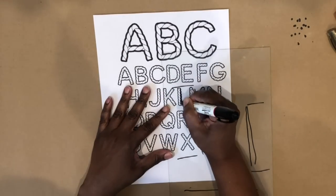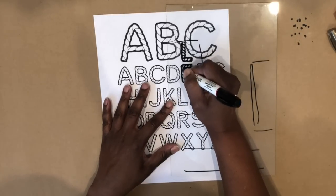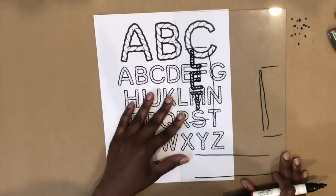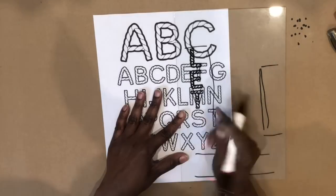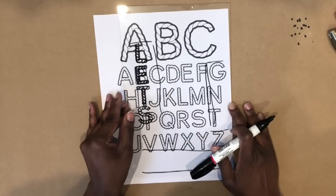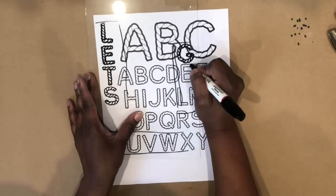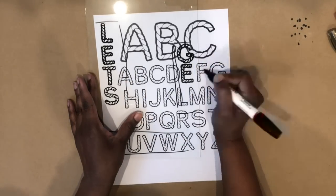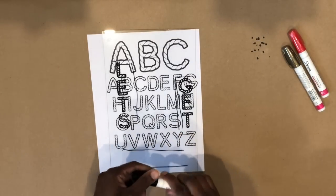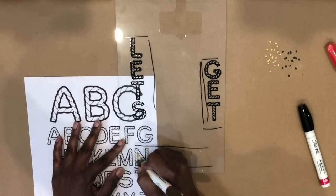Now that that's done, I'm going to use the oil paint Sharpie markers to trace over the letters. If you can guess what I'm going to spell out, drop a comment below — I'd be interested in seeing what people guess. And now I'm going to take the gold marker to spell out the last word.